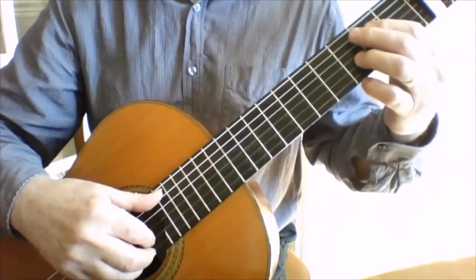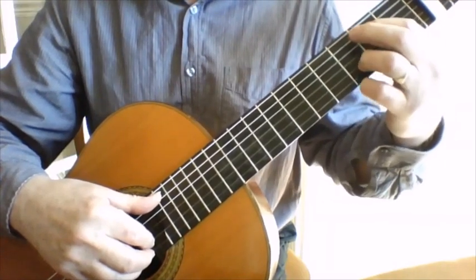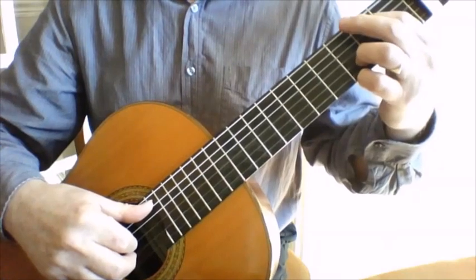Then we go to the next chord, which is: leave the third finger on the D and fret the B on the fifth string, and then it sounds like this.